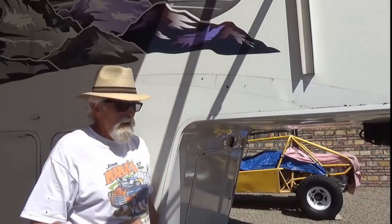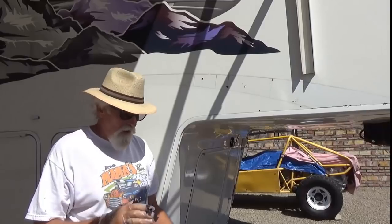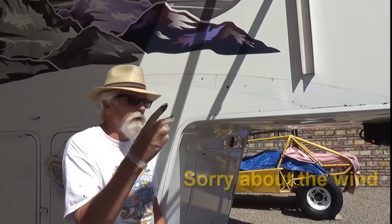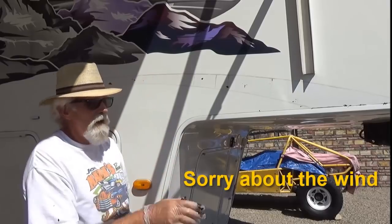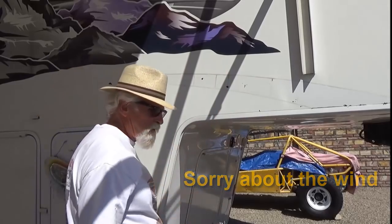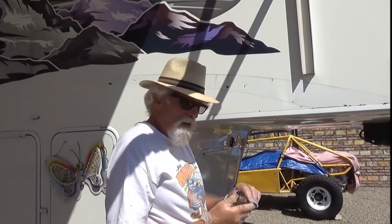Okay, got the decal off. You notice it didn't take that long — that's because I've been practicing on this whole rig for two or three years. I've been taking a little off, a little off. It's all cracked up and I've been taking off the worst pieces and trying to figure it all out.